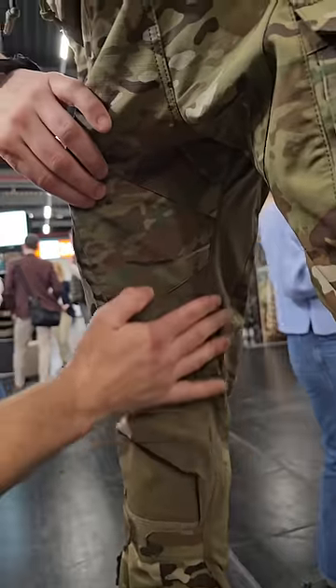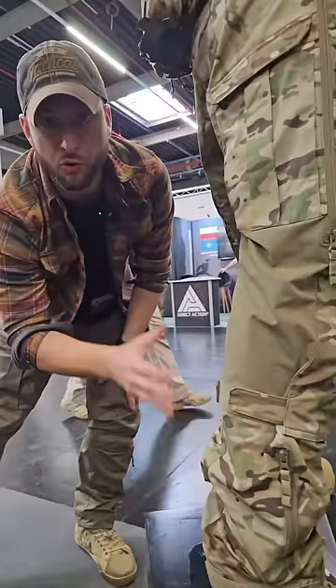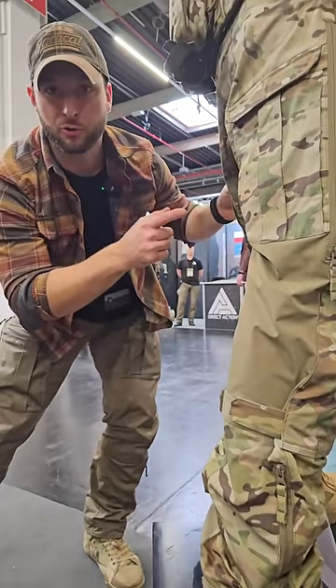Here you have the stretch material in the groin area and behind it, so it's comfortable. You can run, you can move unobstructed. Really good pants from Helikon-Tex.